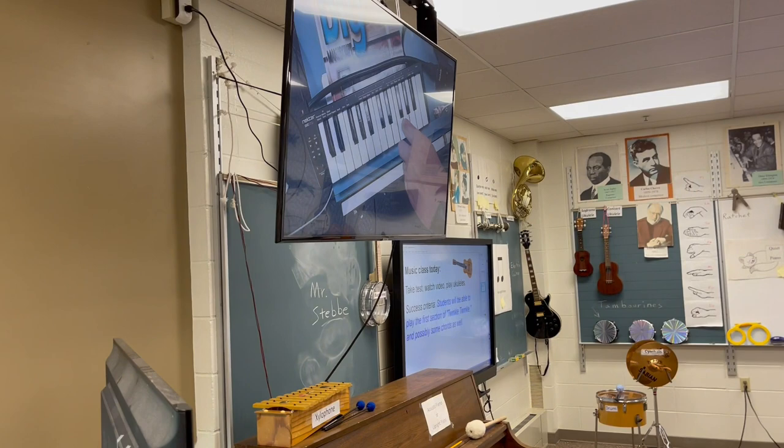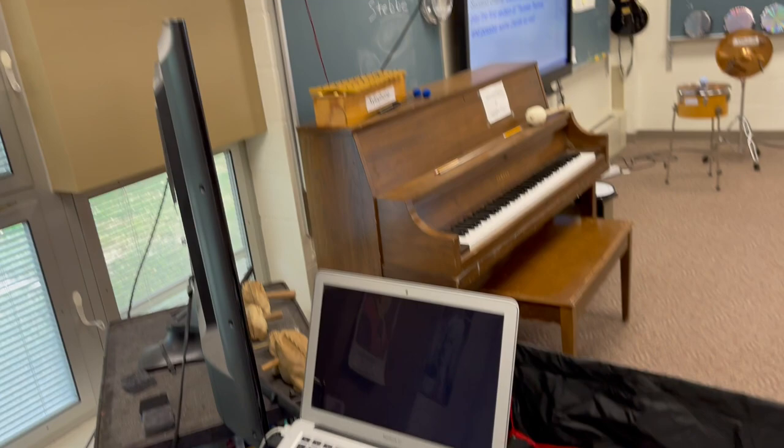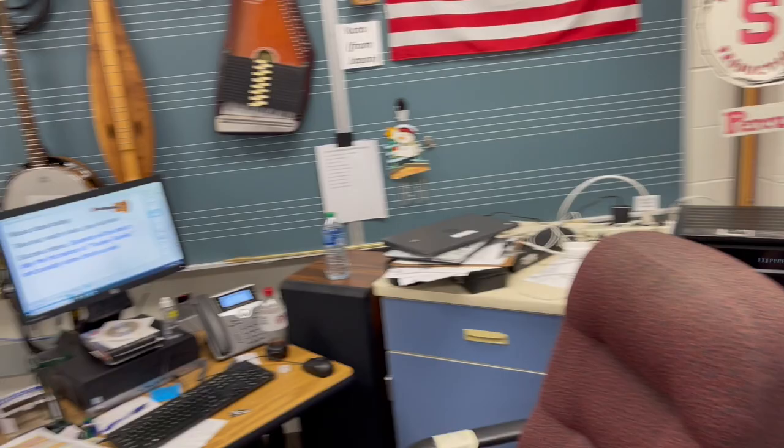I push this switch button here and the display switches to whatever is on my MacBook — right now it's my Canvas page. That's very handy as well. Here's my regular teacher's computer. This is a Clavinova, which is about 12 years old, but it's still very nice and makes a really good sound.